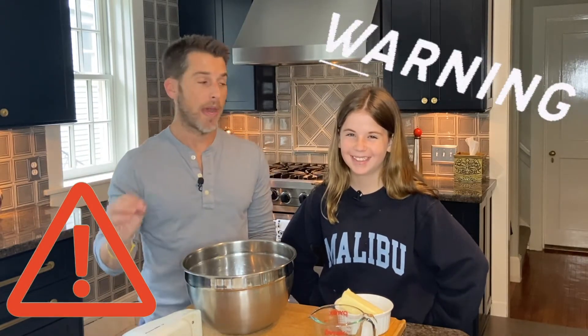Hey guys, welcome or welcome back to my channel. I'm David Penley and this is my daughter Ellie. So a couple of nights ago, Ellie came in the kitchen and said she wanted to bake a TikTok recipe, which is usually a disaster and a huge mess for me to clean up.